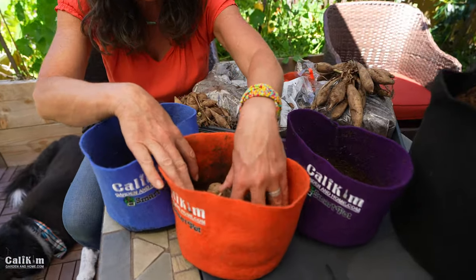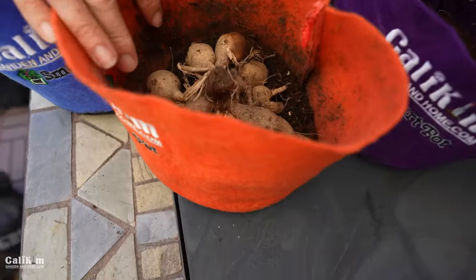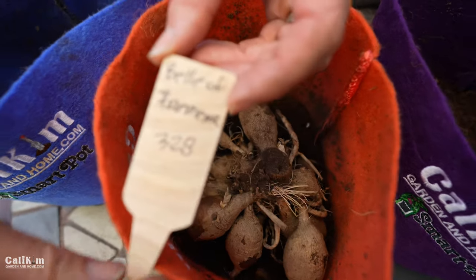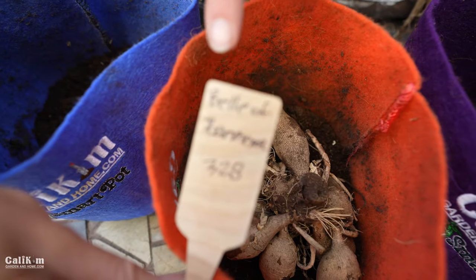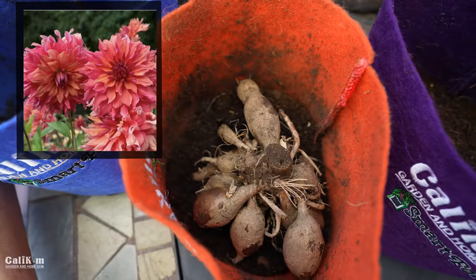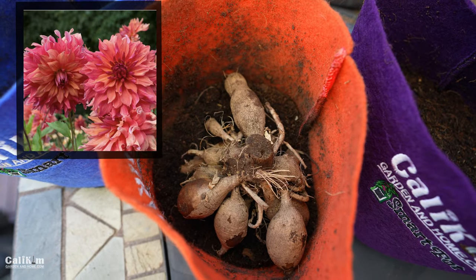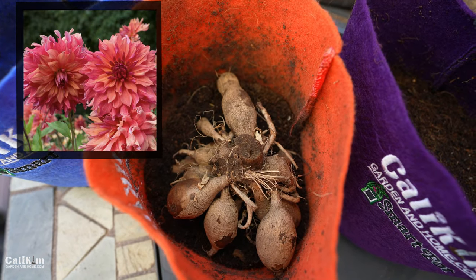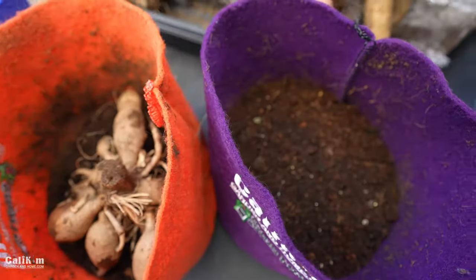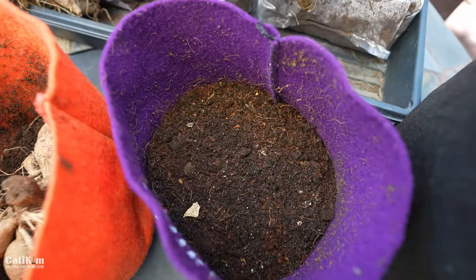We're going to set the tuber down in the soil. I'll put my plant tag at the front so I don't forget what variety I'm planting. This one is called the Belle of Barmera — a really beautiful dahlia with coral, peach, and raspberry petals with a little twist at the end. In the purple one-gallon Smart Pots I'm going to put the dinner plate dahlias. Very excited to grow these.